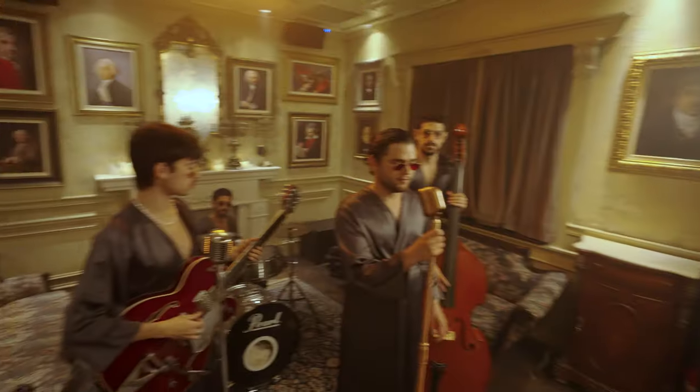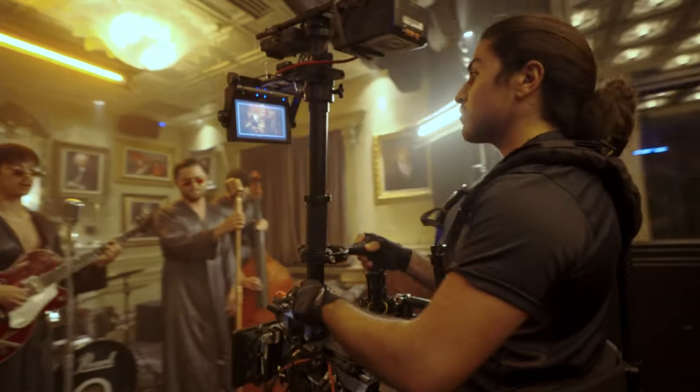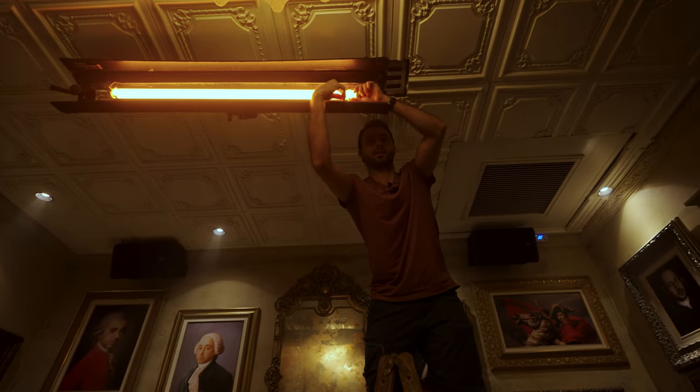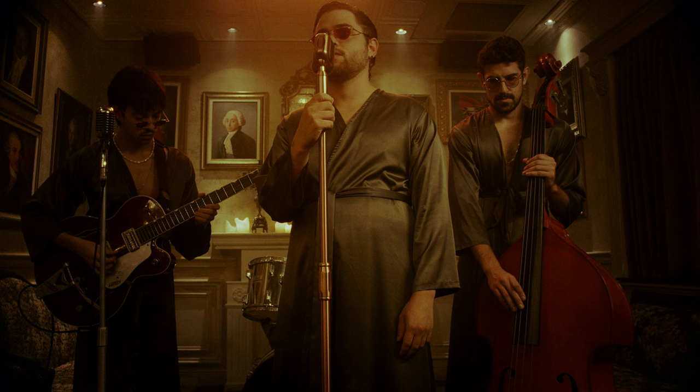For the lighting, coming from the right side of frame we have the key light — just one Astera tube set to a warm color tone — and then another Astera tube just above the band. We kept the spotlights in the ceiling on, and there are also some candles, which just help create more interest.